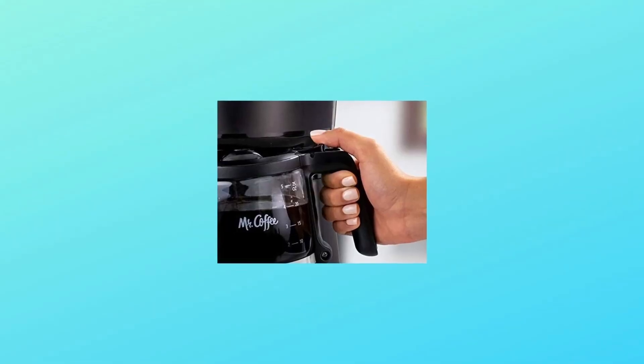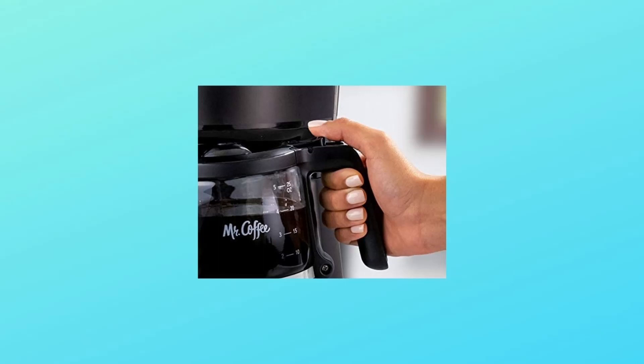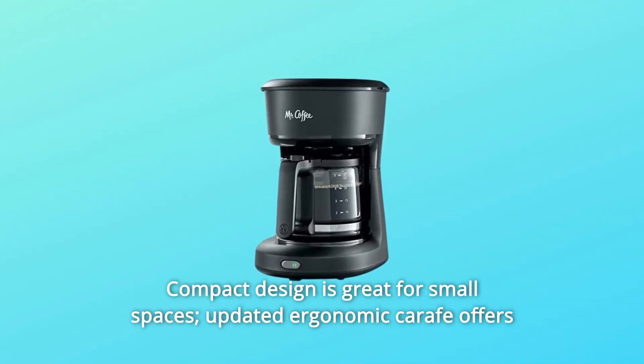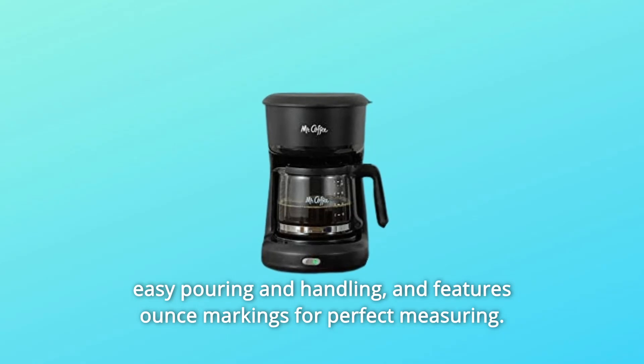Number three: grab a cup. The convenient grab-a-cup auto pause feature lets you pour a cup before the brewing cycle ends. Number four: compact design, great for small spaces. The updated ergonomic carafe offers easy pouring and handling, and features ounce markings for perfect measuring.